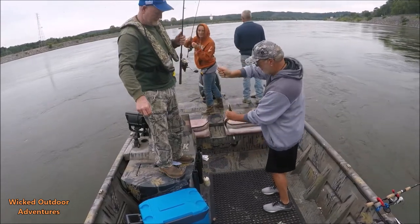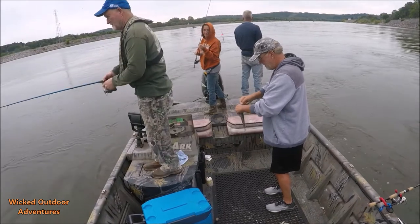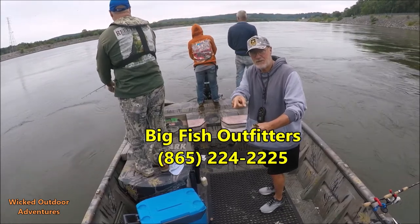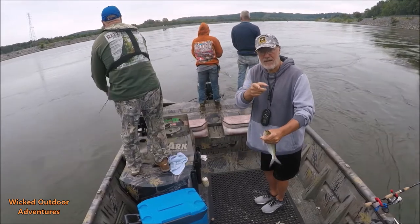Alright, here's another one on that sabiki rig — that's a nice one there! Sabiki rigs, you can get these — I got this at Big Fish Outfitters. I'll put their phone number right here, they're in Lenoir City. Tell David I sent you.